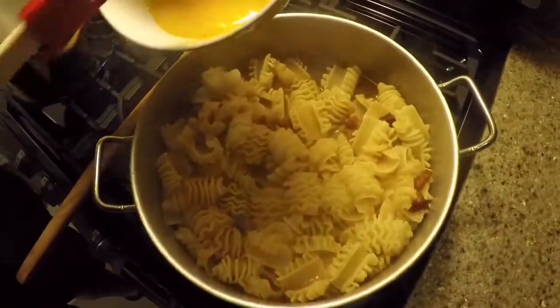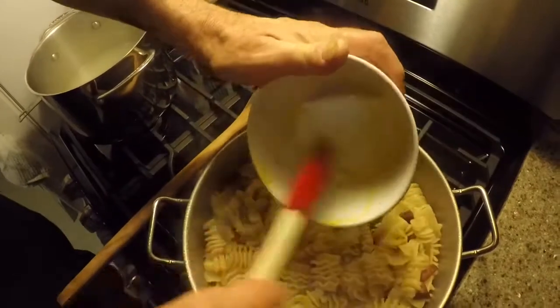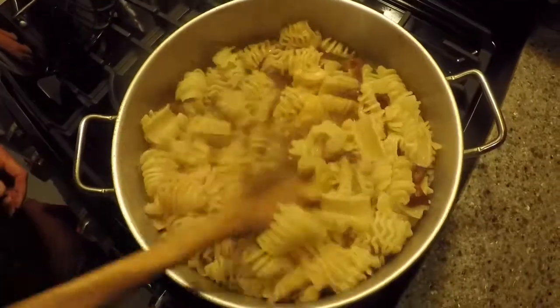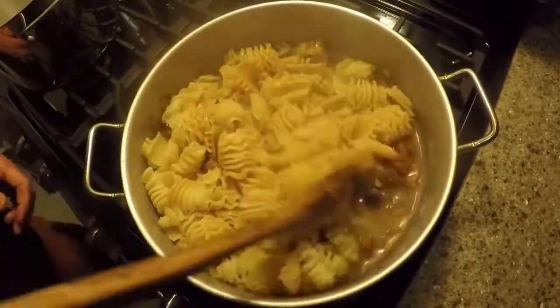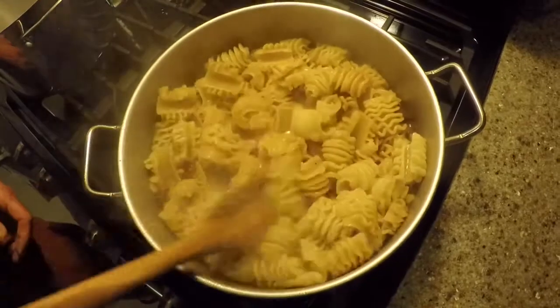Now here are three egg yolks — I'm going to toss them in there and give it a stir. That's going to thicken it up and make your sauce. Then we're going to add our cheese to it, which is also going to help thicken it up.